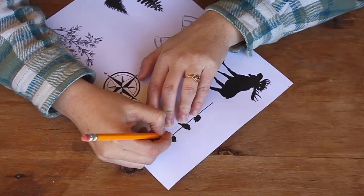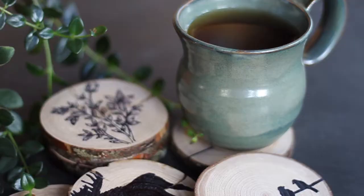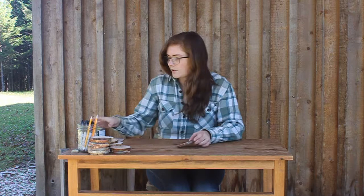Hey, I'm Maggie from Bachelor of Land Living dot com and today I want to show you how to make wood slice coasters. To make these you're going to need a few things: wood slices, some pencils, some permanent markers — preferably fine tip because it's easier to draw with.